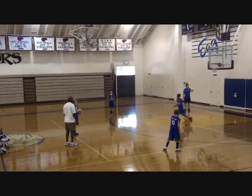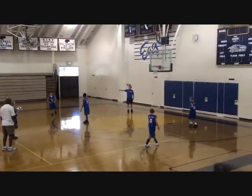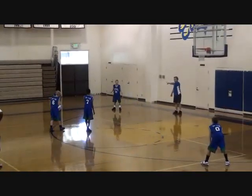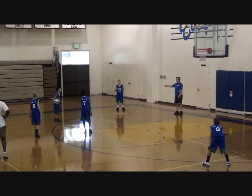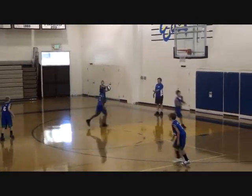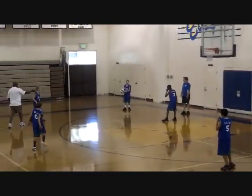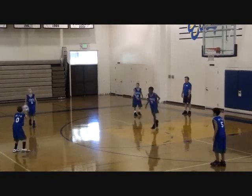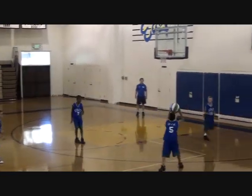We reverse the ball. Notice the low post comes up to the high post. Number 14 was on the wing on the strong side, comes back to the wing on the weak side, making it the strong side now. Notice our post player is now back in position, and the other players rotate out and fill positions. There's your 1-3-1 right there — that's how you want to attack a 2-3.